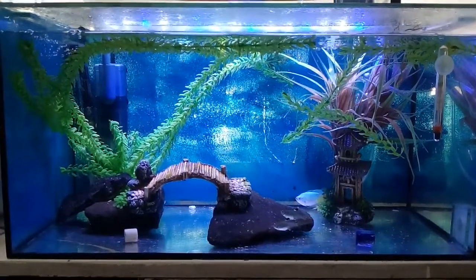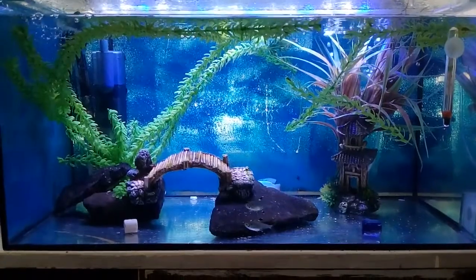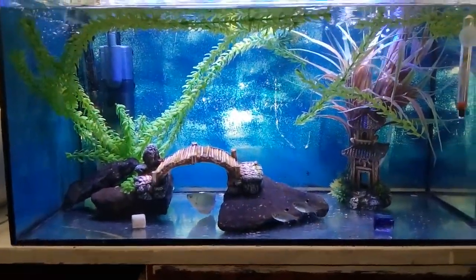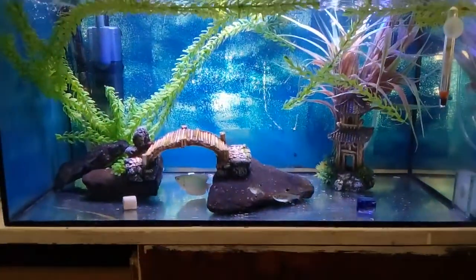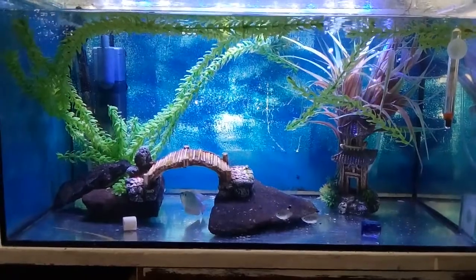I think this took me like 25 minutes to set up. If you're wondering what those things on the ground are, that's just a little blue crystal, there's a ceramic noodle that I just haven't moved, and that little white speck down at the bottom - that's just a little piece of nitrogen neutralizer.